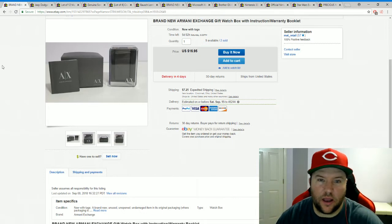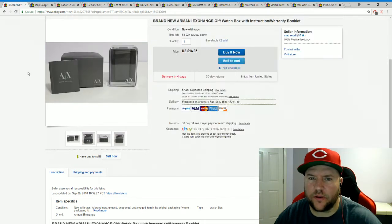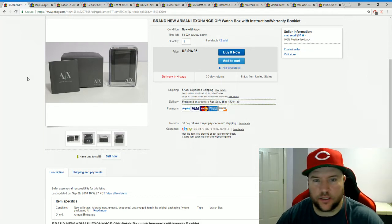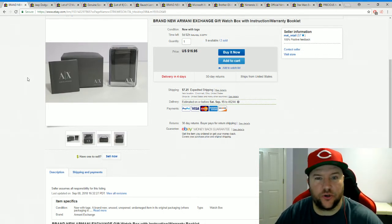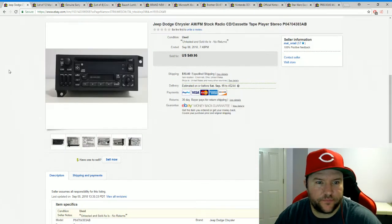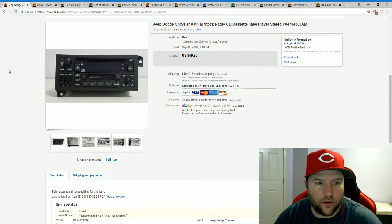This is an Armani Exchange watch box — a gift watch box I picked up from Elder-Beerman's. I paid about $1.20 each and bought eleven of them. They sat for about 20 to 25 days with no action, then sold back-to-back on consecutive days. One sold for $16.95 plus shipping. You make one listing, put the quantity as eleven, and just let them roll. We have nine more at $1.20 each.